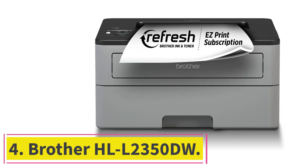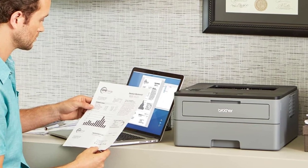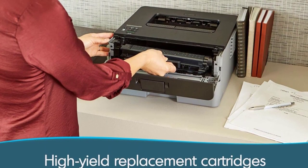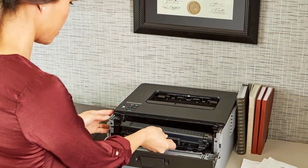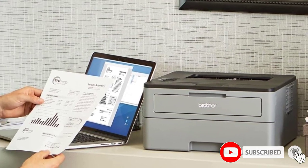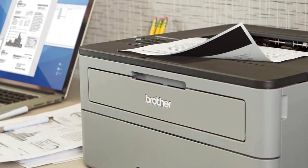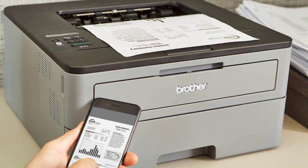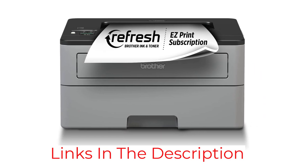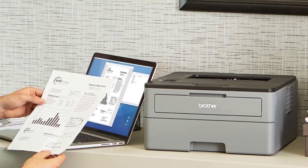At number 4: the Brother HL-L2350DW. Our budget monochrome pick is the Brother HL-L2350DW, a variant of the Brother HL-L2325DW we tested. The HL-L2325DW variant is also a good option, it's just hard to find at most retailers. Like the pricier Brother MFC-L2750DW, this monochrome laser model produces sharp documents, but it's a print-only unit with no scanner. It still feels very well-built despite its low price, and thanks to its high page yield, you won't need to spend too much to maintain it. It has the usual Wi-Fi and USB connectivity and is compatible with Brother's mobile companion app, which you can use to print or perform maintenance tasks from your smartphone. Overall, it's a good printer that you can get for cheap — you just need to make sure you won't need to scan anything in the future.